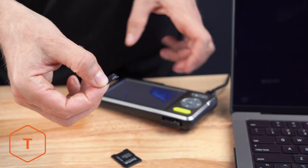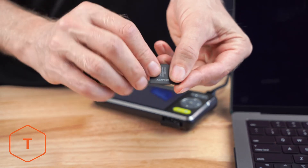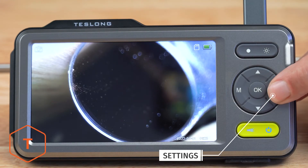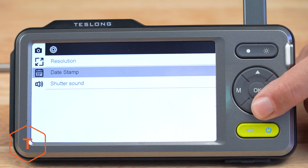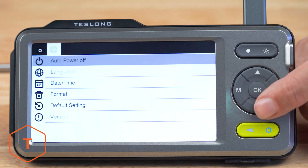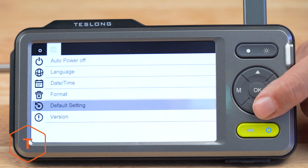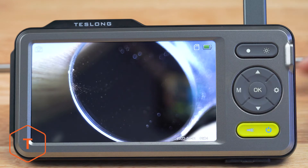Another option for removing the files is to remove the microSD card, insert it into a card reader, and pull the files out of the DCIM folder. If you want to adjust the settings on your device, click the Settings button to see changes that can be made to the resolution, date stamp, and audio. Click Settings again to go to the second menu page with adjustments for Auto Power Off, Language, Date Time, Format, Default Settings Reset, and version information.